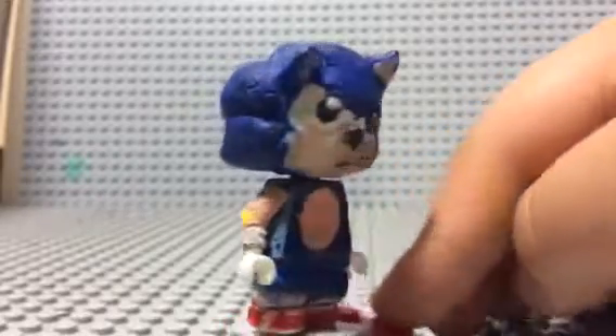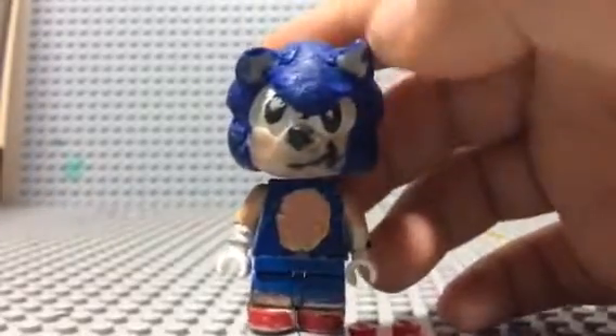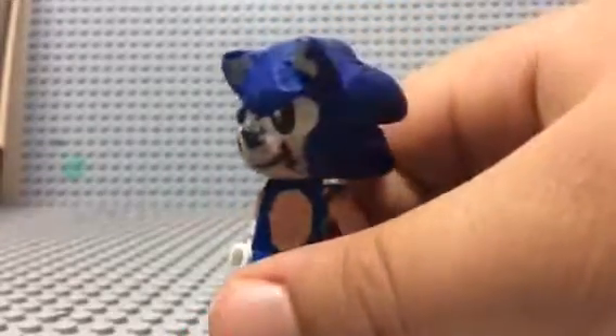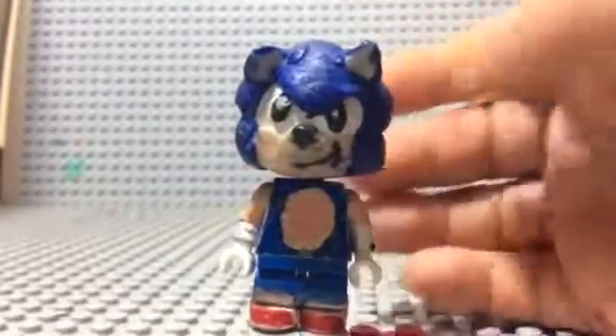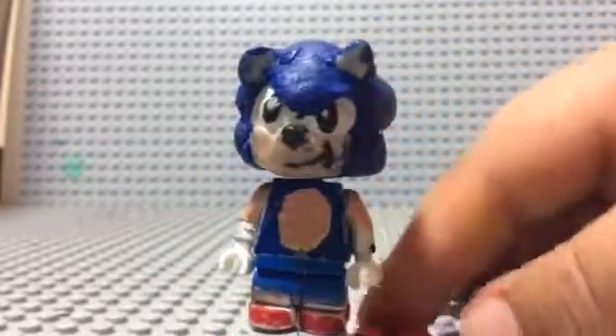This head was completely sculpted by me. For the blue hair, I got some blue Sculpey clay and went around the white ball and the peach area — I gave him his eyes — and then I completely covered the rest in blue. After that, I grabbed some more blue Sculpey and sculpted his spiky hair on top. For the ears, I got some blue Sculpey and then put peach clay on top — those are the ears.